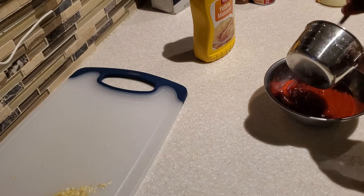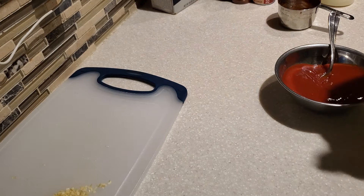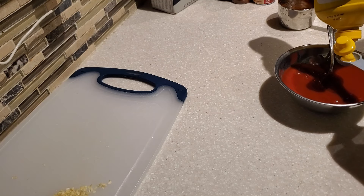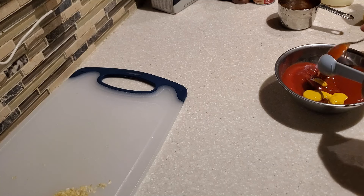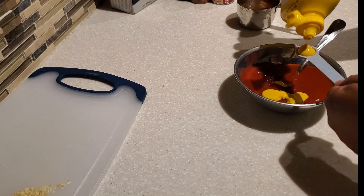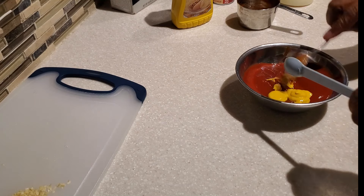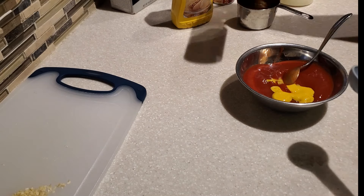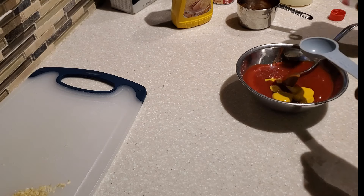In my bowl I have one tablespoon of light brown sugar, one cup of ketchup, and one and a half teaspoons of yellow mustard. I like it at about one teaspoon, but my husband likes a bit more tang, so I use one and a half. Taste after adding one teaspoon and adjust to your liking. Then I'm adding one tablespoon of Worcestershire sauce.